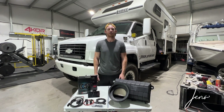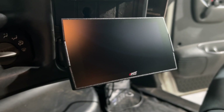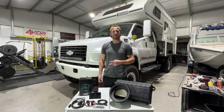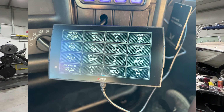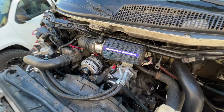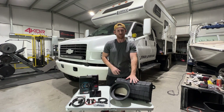What's up guys, welcome back to the channel. In the first part of this episode we're going to be installing a CTS3 monitor as well as an EGT sensor. In the second part, we're going to be monitoring our intake temperatures with the CTS3 and comparing our aftermarket Sinister Diesel intake to the factory Kodiak intake that we just picked up.